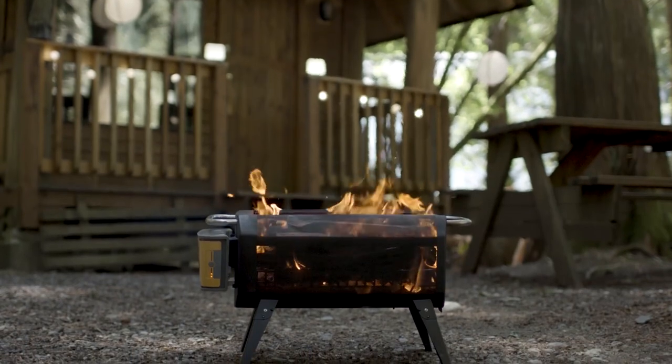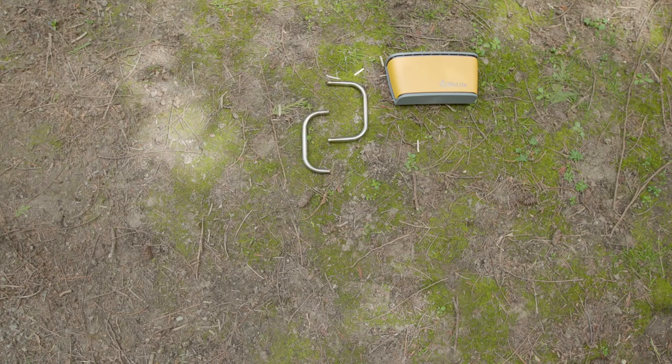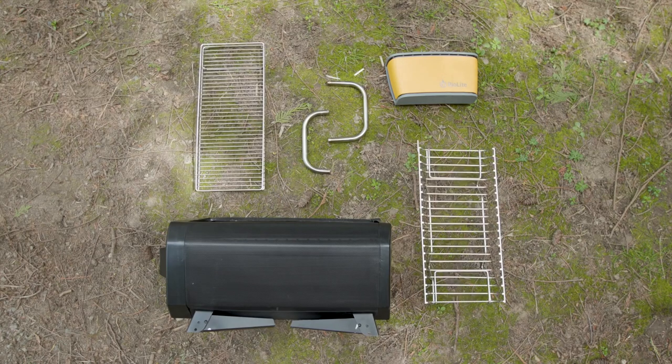Let's get to know the component parts of your fire pit. You've got the USB rechargeable airflow pack, two handles for easy carry, burn chamber with collapsible legs, fuel rack, and grill grate. Here's how it all comes together.